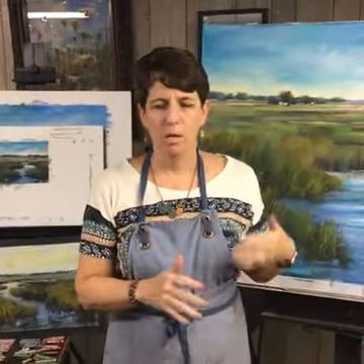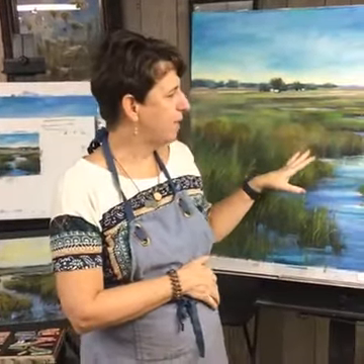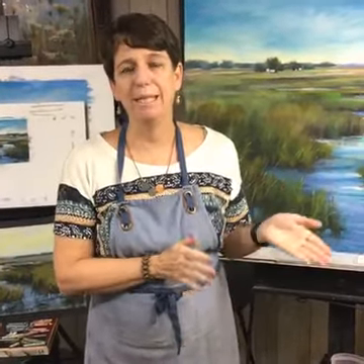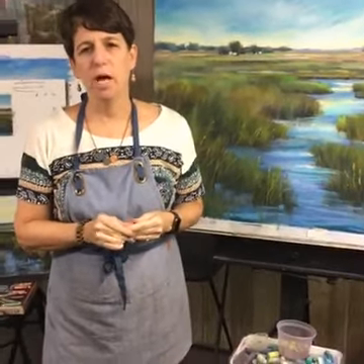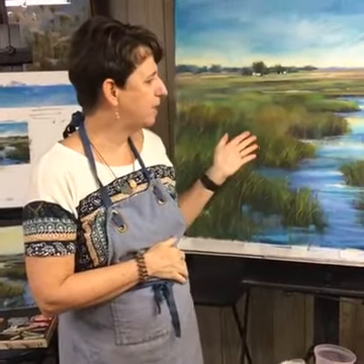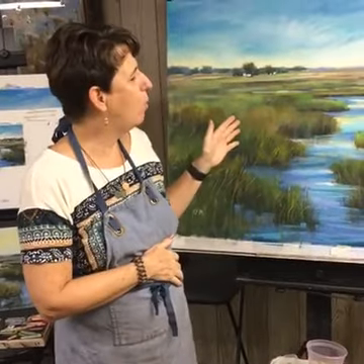What I thought I would do this week is take a painting that is almost done. If you want to see the step-by-step progression, I'm going to be posting step-by-step photos on my blog today — my blog is just my website, karenmargulis.com. I'll be putting a link here on Facebook and on YouTube. I post new paintings and tips every day.